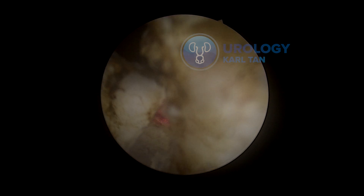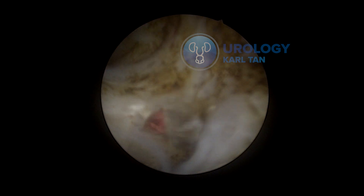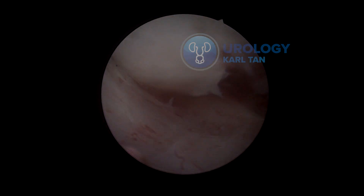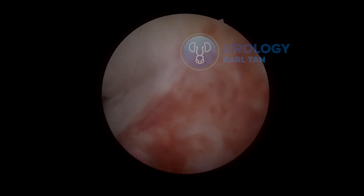Along the way, when I encounter bleeders, I would control them. One of the keys to doing a good post-enucleation morcellation is a clear view. Right now I'm focusing on releasing the posterior part. We're at the median lobe already, trying to release the sticky part using some blunt mechanical dissection to release the median lobe.